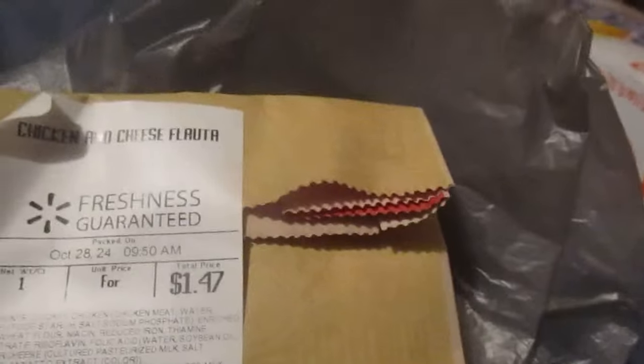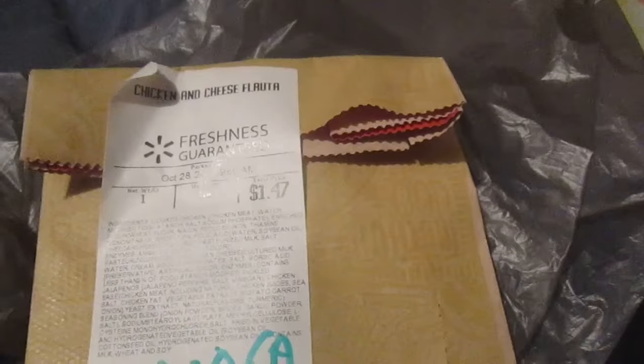These are $1.47 for two of them — at the time, 10:05 a.m., when this was made. Here's the front of it, ready to eat. I didn't know what filata was. I never heard of filata. I guess that's how you pronounce it.